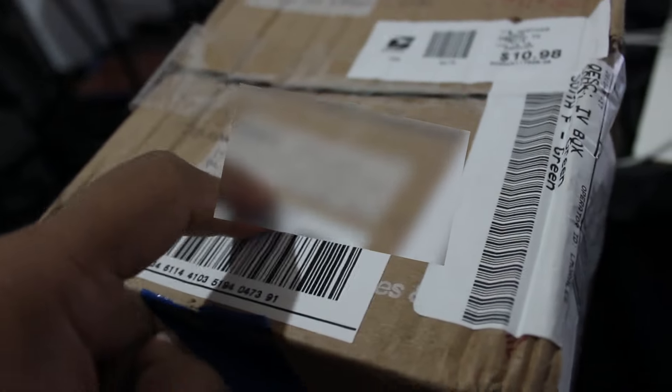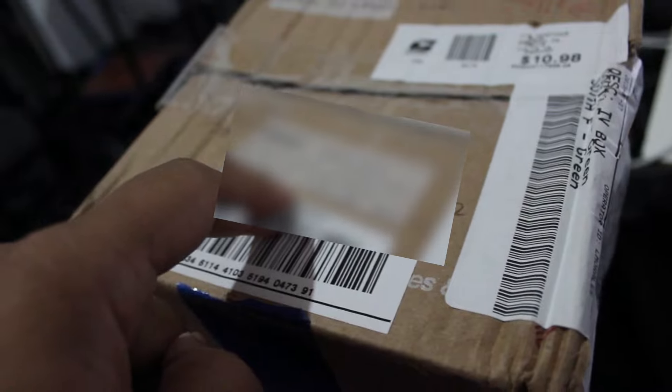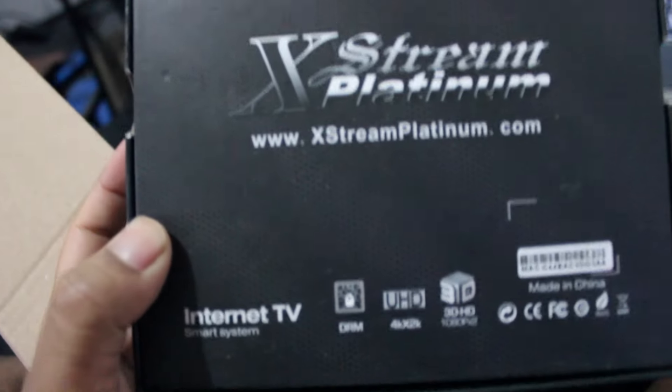This one I did not order — I think a company sent this one to me. So let's open it up and see what it is. Whoa, that tape is hard. Kinda had to go beast mode to get this one open.